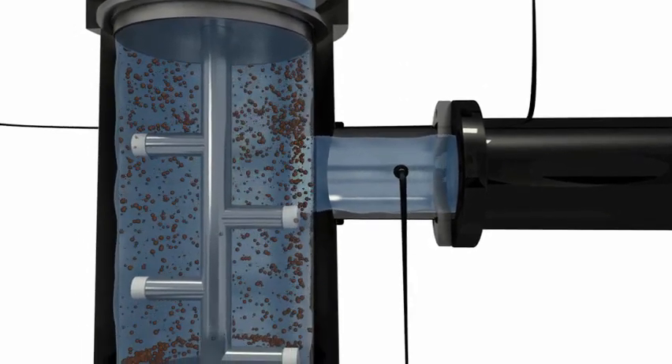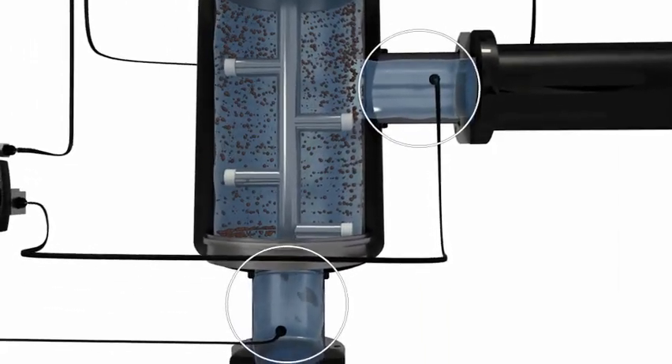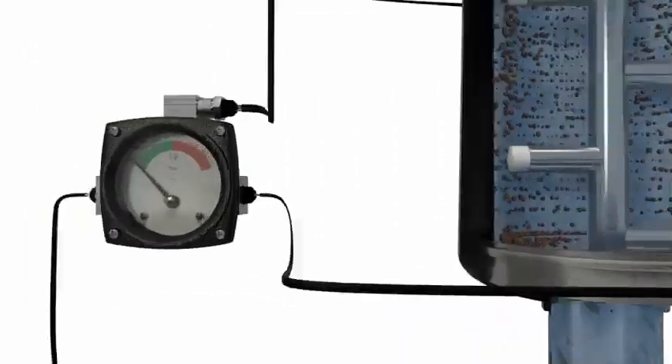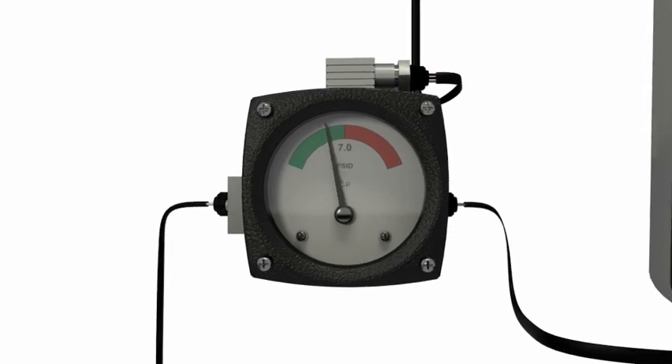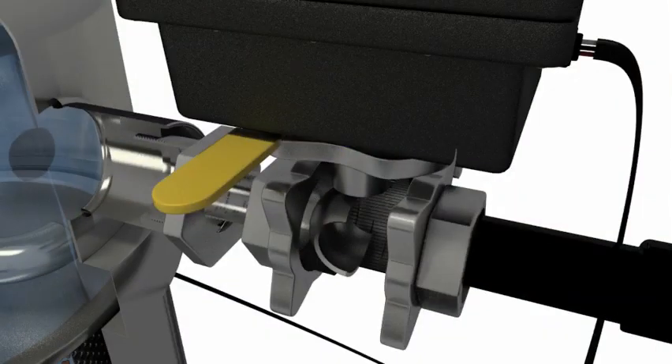When enough debris builds up on the screen, differential pressure develops between the inlet and outlet of the filter. Once 7 psi of differential is reached, the automatic controller opens the flush valve and initiates a backwash sequence.